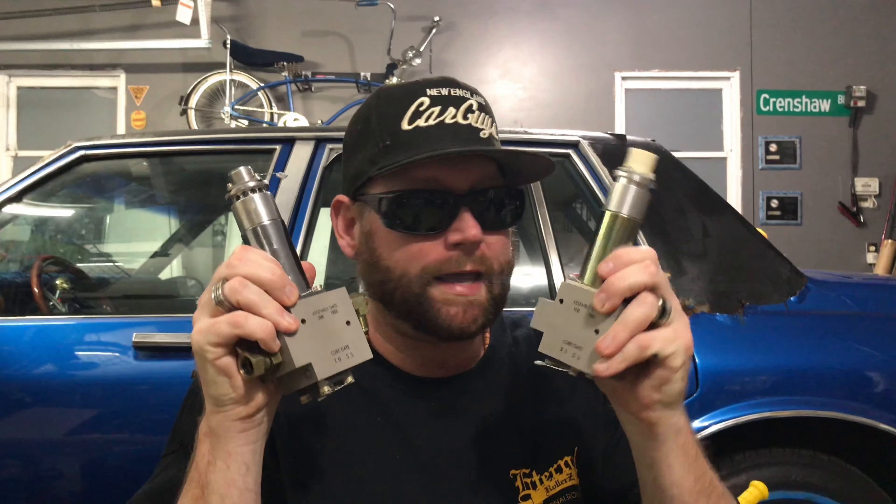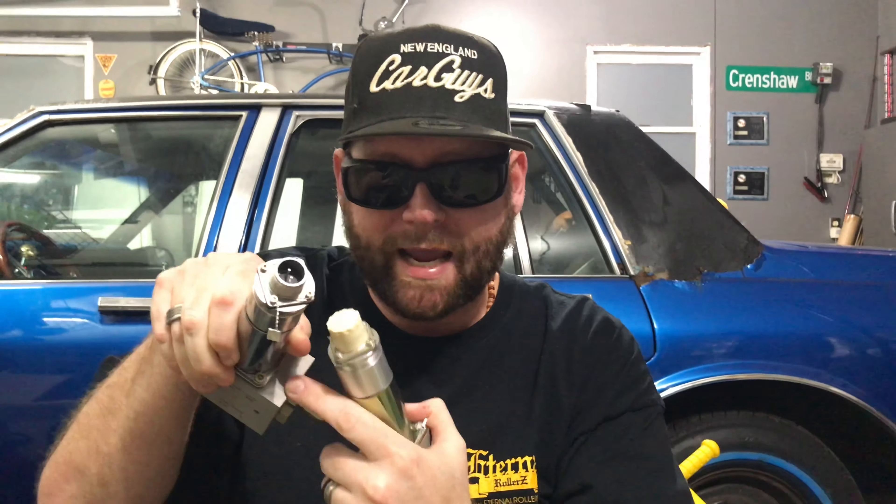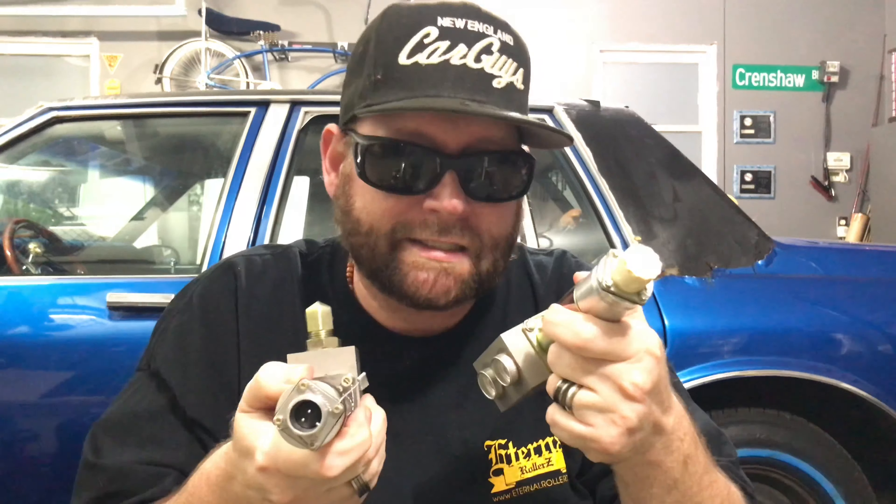So that's the difference between the regular duty versus the super duty 8X. One quick note: they were updated over the years, and on this side they do say 8X on them nowadays. These ones were prior to that being on the 8X dumps.